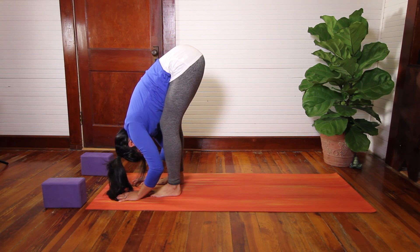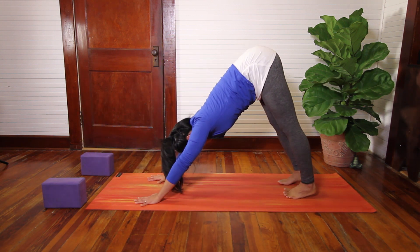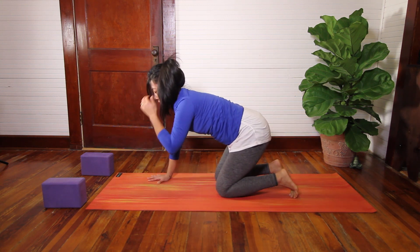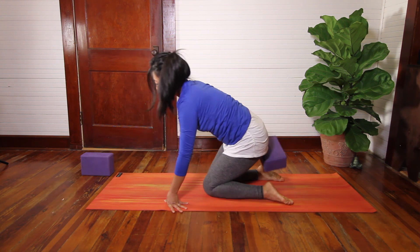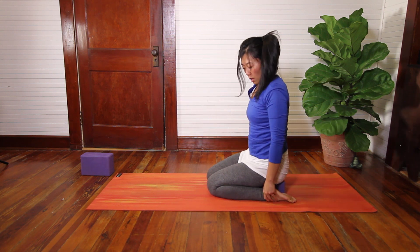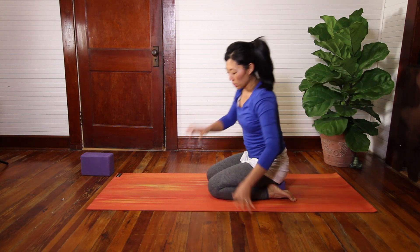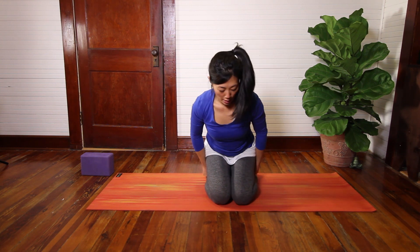Take one more breath. Then grounding your feet, we'll go ahead and step back into Downward Facing Dog. On the next inhale, come onto the hands and knees. And then we're going to come and sit onto a block, perhaps, or a blanket, a bolster — whatever you need to support your hips here. Let me turn my direction so that I can see y'all. Once your hips are supported here, start to lift up through your spine.